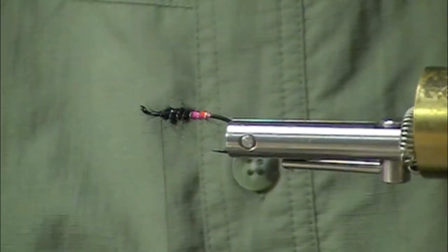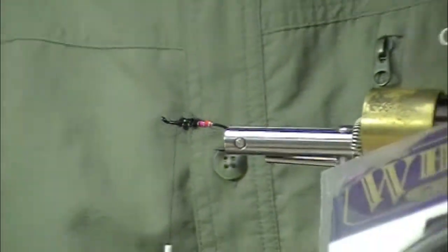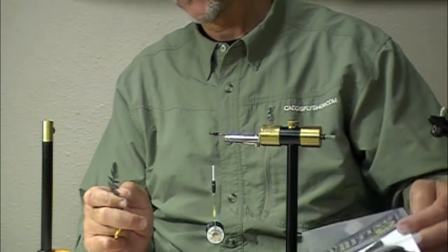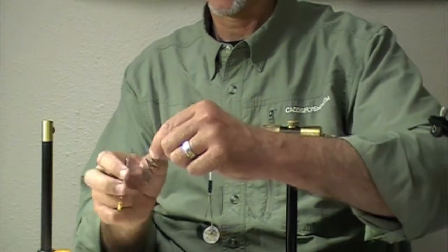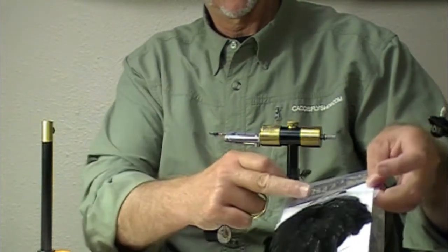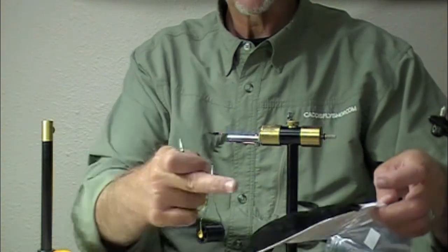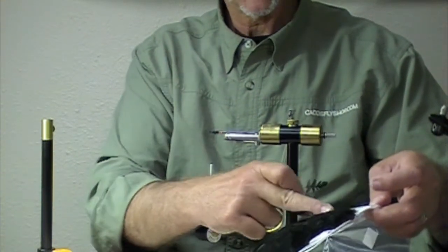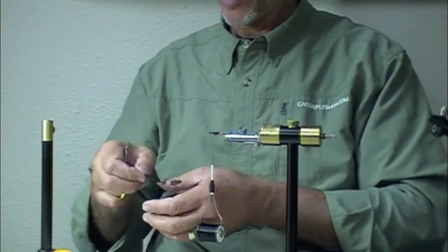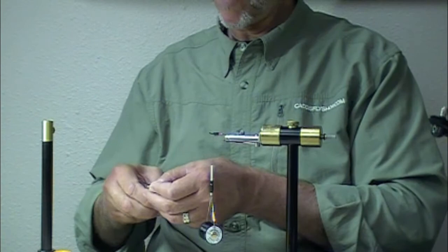So for a hackle, previously I used a Whiting Hen hackle. This is a Whiting American Hen hackle. They're shorter, nice and webby. The hackles on this particular product come in a wide variety — they'll be as small as the moderate-sized ones here but will go larger. The Whiting American is a larger bird than the regular Whiting.